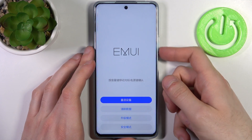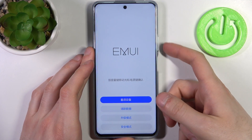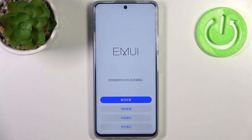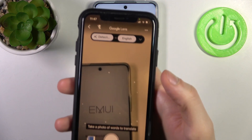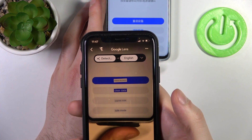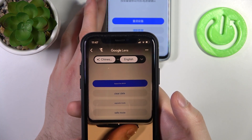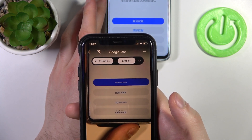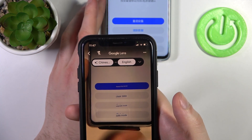Here in recovery mode you can use the volume keys to navigate and the power key to select. The menu is in Chinese, but translating it: the first option is reboot the device, then clear data, upgrade mode, and save mode.